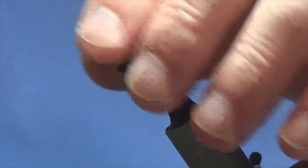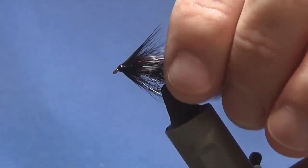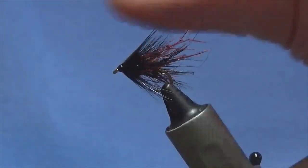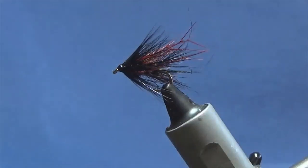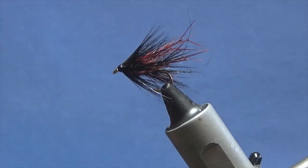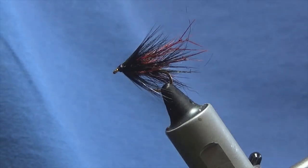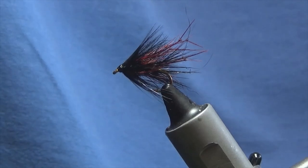And there you go guys — simple enough wee pattern, and you'll definitely not go wrong with that wee fly. Good wee pattern, the Leggy Bibio. Good colours, especially for the brown trout. So look guys, if you haven't got that in your box, tie a few up, get some in your box — it will catch you a few fish. As always, many thanks for taking the time to view the video, and tight lines.